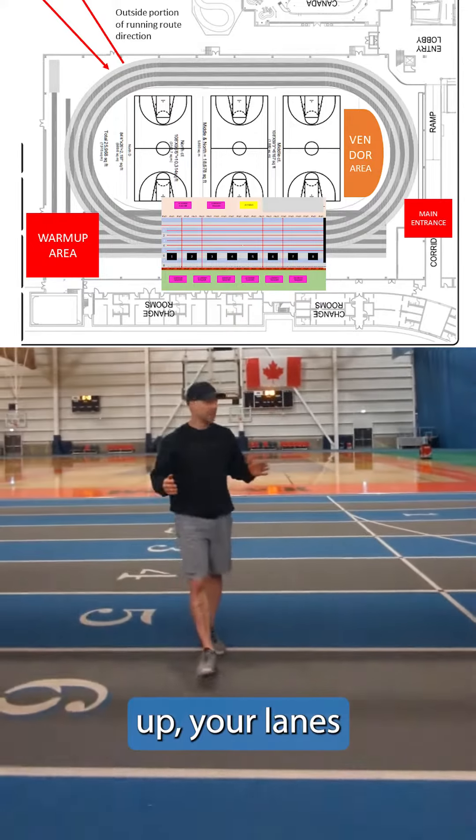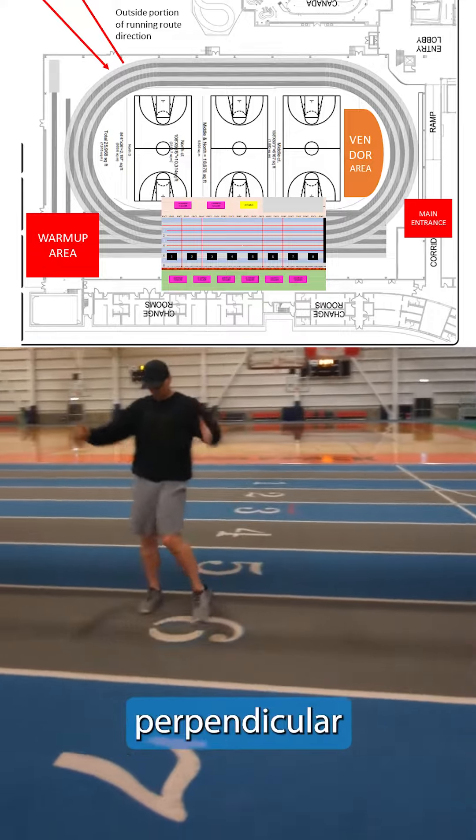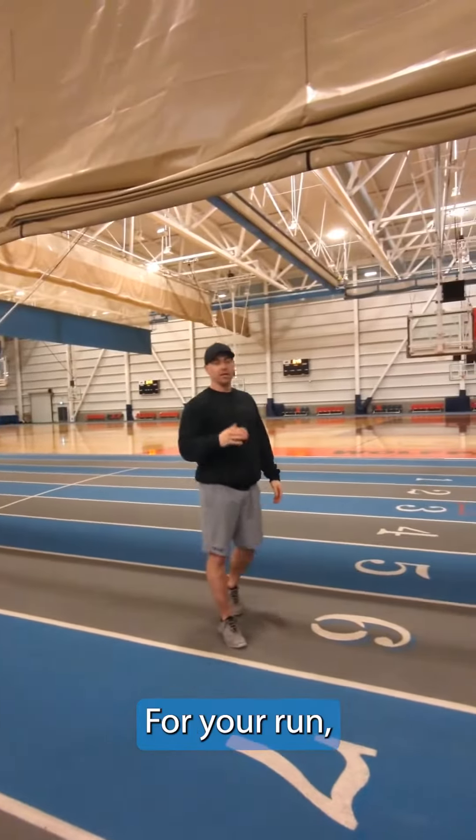This is the setup for your lanes for Events 2, 3, 4, and 5. You're going to be perpendicular to the track lanes. All the way down they will be taped. Free to run.